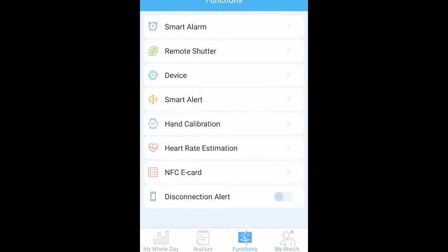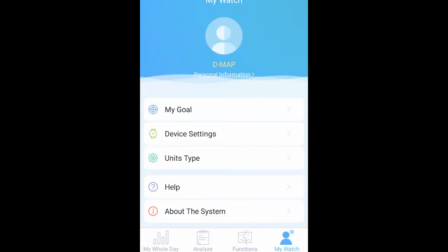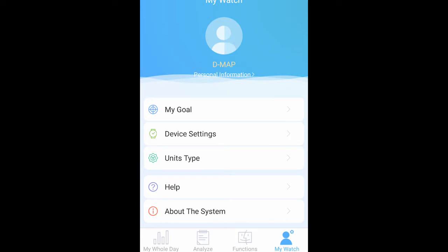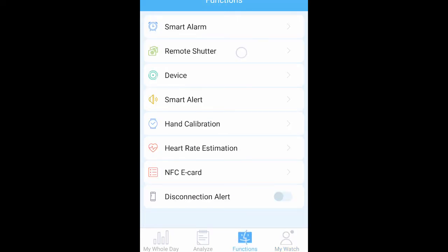You can also go to My Watch and set goals for how many steps you want to take and how much sleep you want. That's what the app does. So overall, I don't like this watch and I wouldn't buy it again. This will probably be a giveaway, a gift, or maybe a return. Anyway, thank you guys for watching — don't forget to like and subscribe, and we'll see you next week with another cool gadget. Peace.